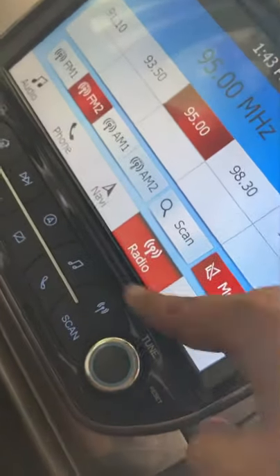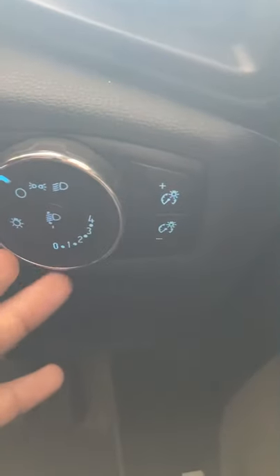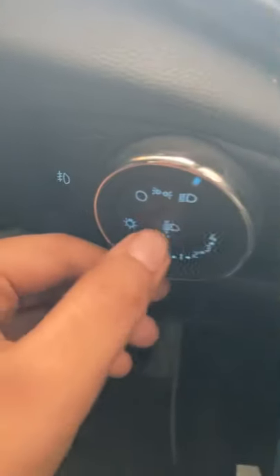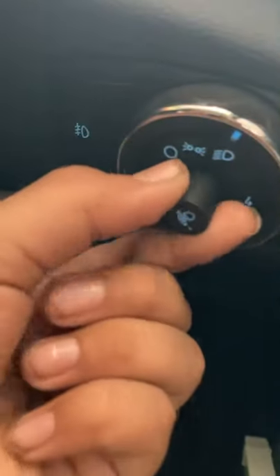That is a little disappointing, but it does have many features. For example, if you want to make it dark mode, you can. Over here is the light control — this is the parking lamp, this is the main light, and it is currently on low beam. Now it is on high beam. Here is the headlight leveler — just push it and it comes out, and you can adjust your headlights.